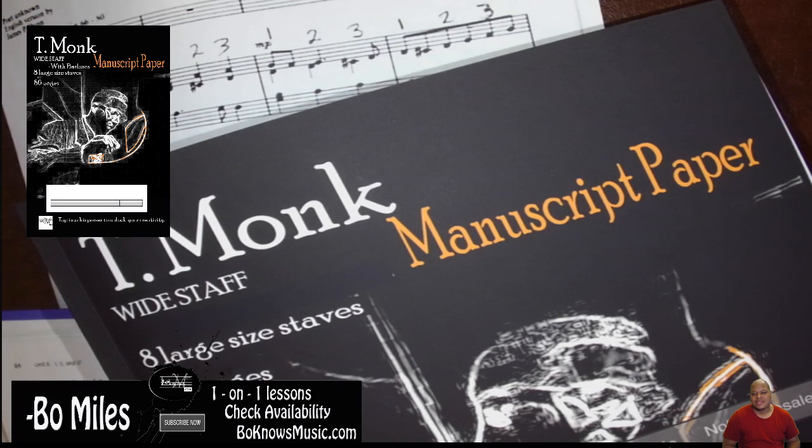Hello guys, I'm Bo Miles and today we're going to look at your favorite composer's manuscript paper with bar lines and without bar lines. So let's go ahead and start with the without bar lines.